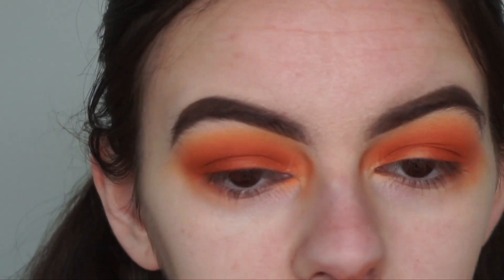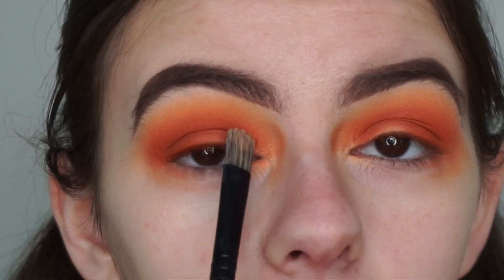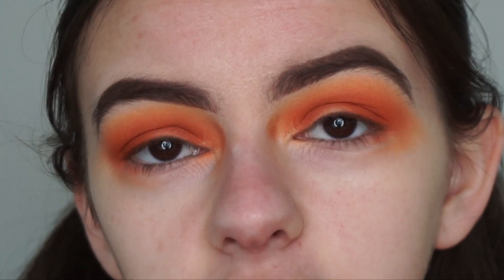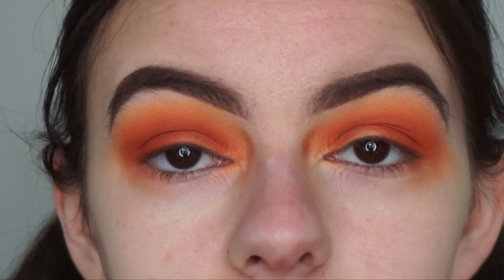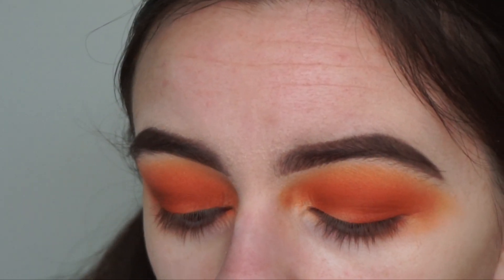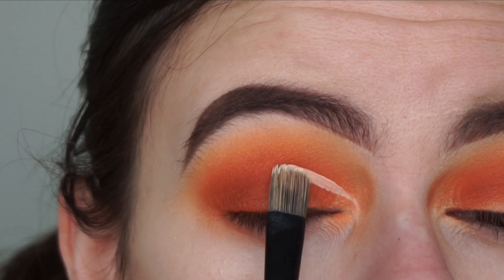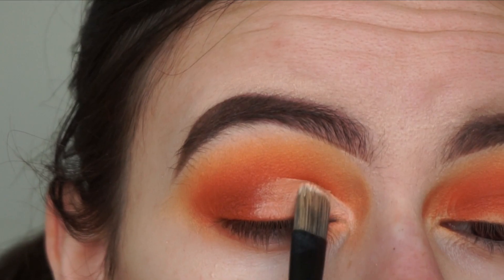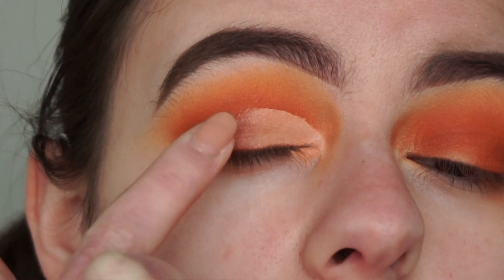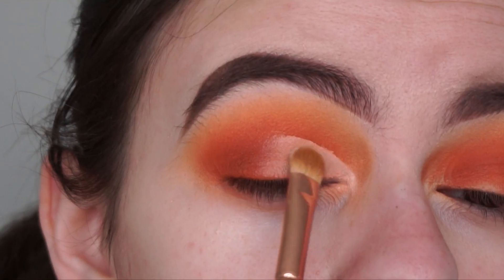I like to use my Morphe B10 brush to carve out my crease and I go a little bit above my crease because I have hooded eyes — going above my crease opens up my eyes more so you can actually see the cut crease. Then I set it with my RCMA no color powder. I apply the concealer on the back of my hand and then apply it with the brush. Patience and practice is key to learning how to do a cut crease. Where the concealer and the matte shades meet, I just tap with my finger to help blend.